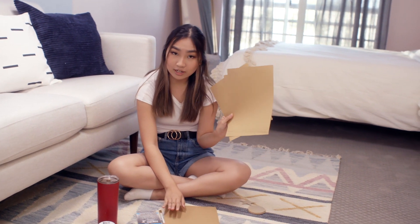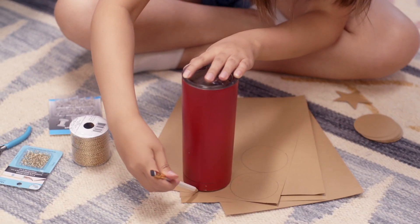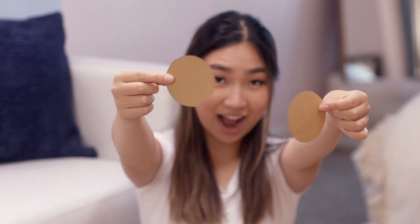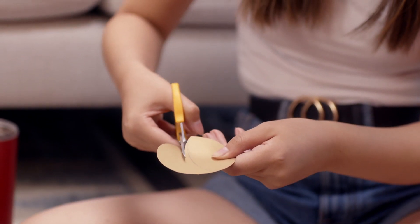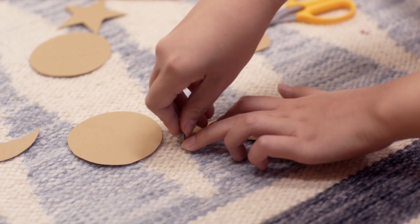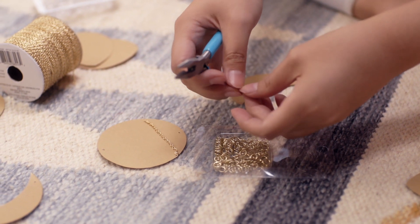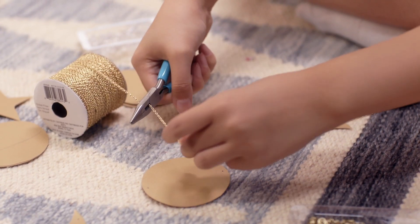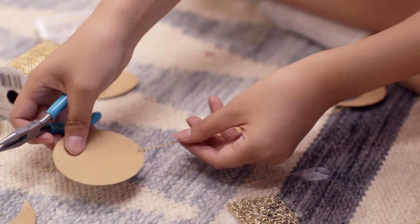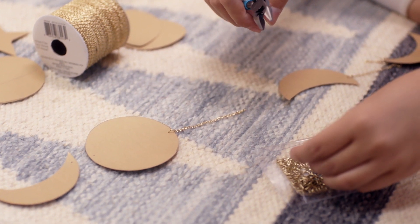I'm thinking of making a moon phases garland and I have some gold cardstock here. I'm just going to be tracing out some circles for the moon phases — you can do as many phases as you want. Just draw the phases inside those circles. Once I'm done, I'll cut them out with scissors. Once they're all cut out, I'll use push pins to poke a hole on the top and bottom of each shape so we can connect them afterwards. I also have some jump rings, and we're going to use those along with some gold chain to connect each shape. I'll use two-inch segments of chain, connect that to a jump ring, and then connect that to the hole of the shape. Connect all the shapes together and hopefully at the end you'll have one entire garland.